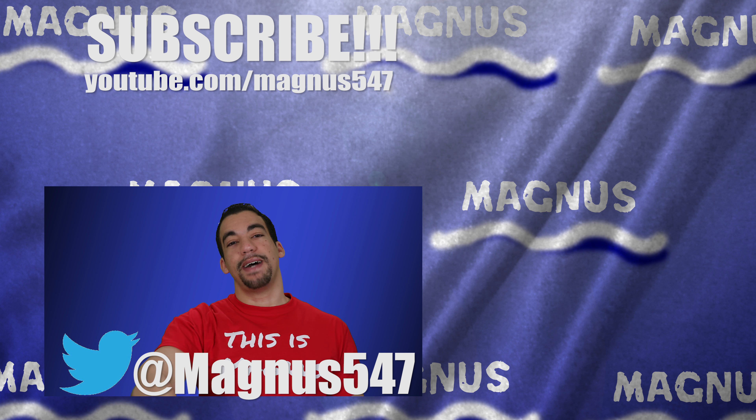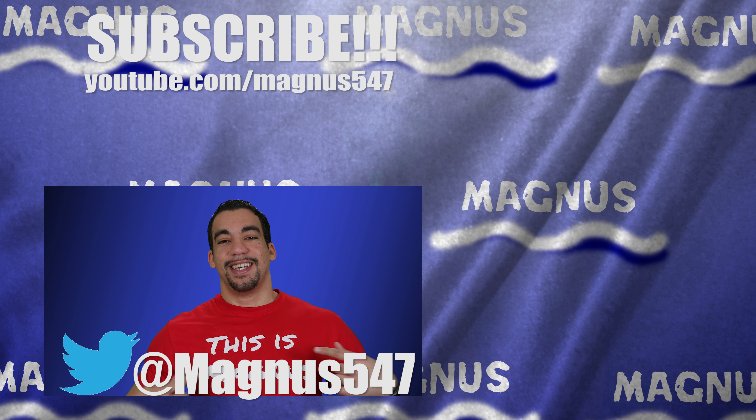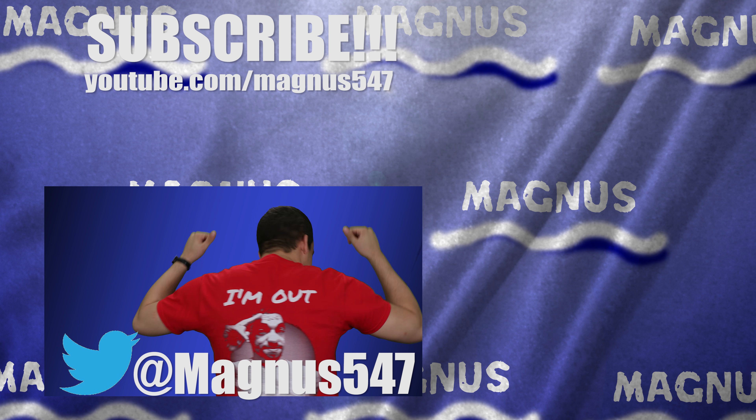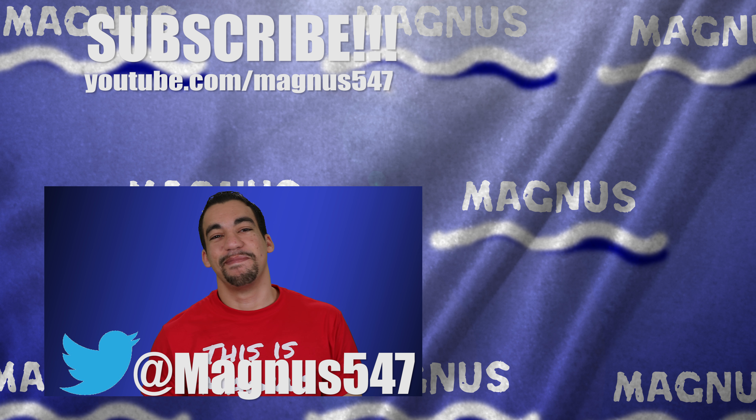This is Magnus and I'm out. See you guys later. Oh yeah, this is my new t-shirt — that's how it looks in the back. Take care, guys. Goodbye.